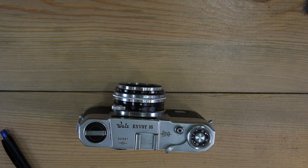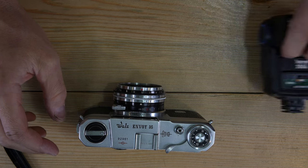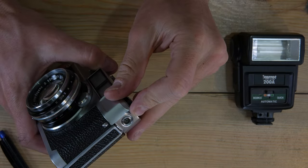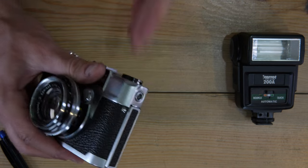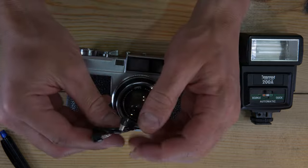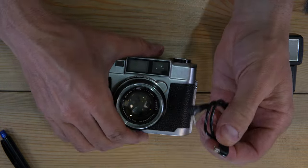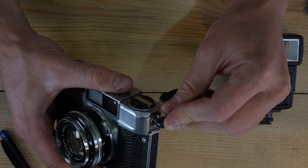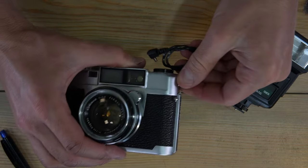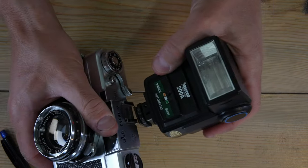For flash: connect the flash to the cable port on the side using a PC sync cable. You can seat the flash in the accessory cold shoe and run the cable out to the PC port. The cold shoe cannot electrically fire the flash — it's for physical mounting only.